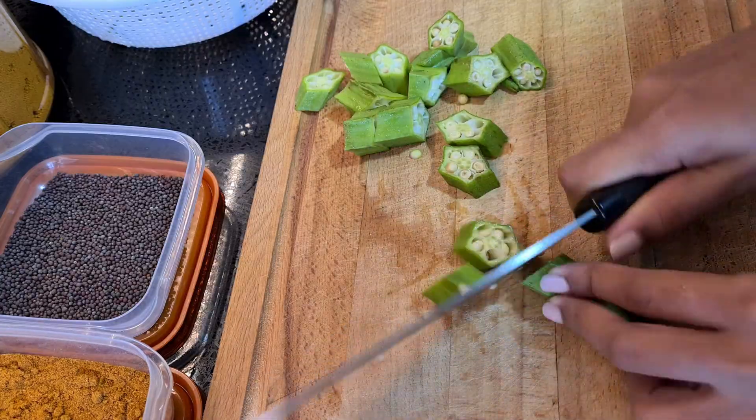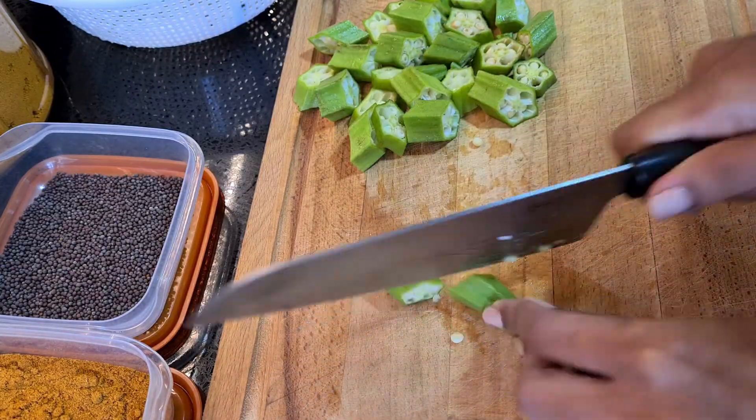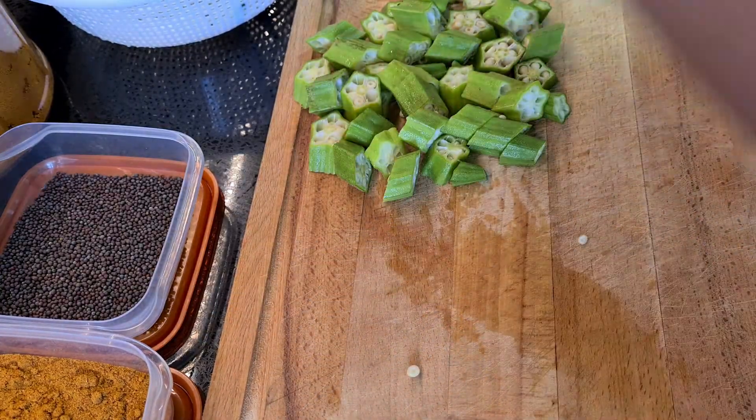Start by cutting off the hard stem and just slice through your okra. Just make sure that you don't cut them too thin.